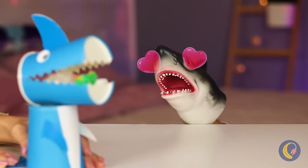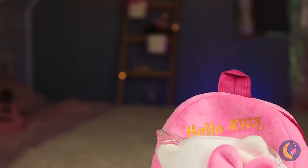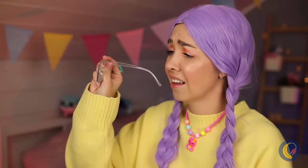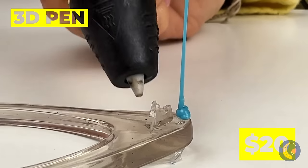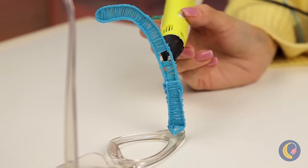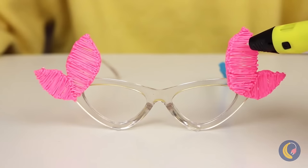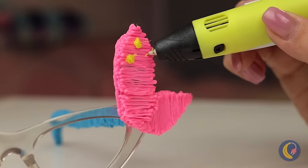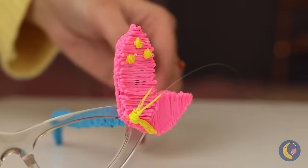A perfect match — wouldn't you say? You're missing half your glasses. Well, we can draw something up, especially with our 3D pen. Now let's add something on the side — like a pair of pretty pink butterflies. Some finishing touches, and voila! This will get you out of that shell.